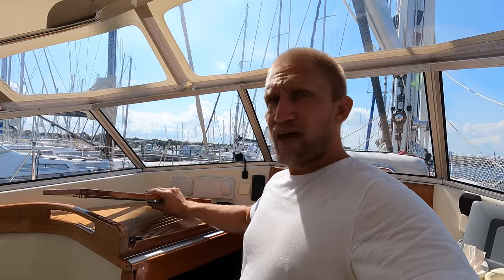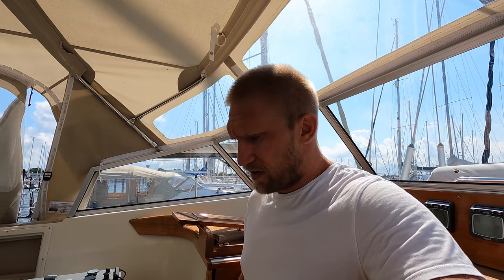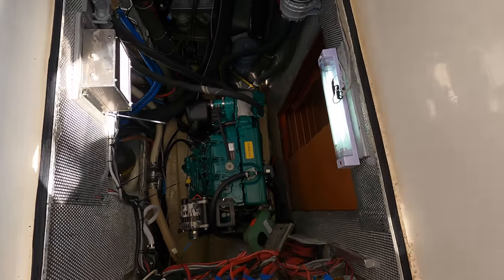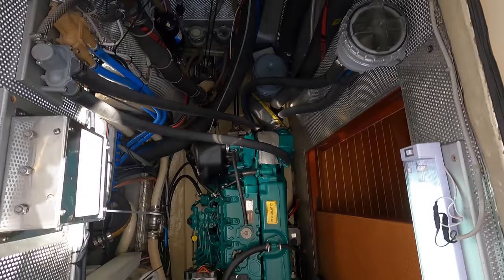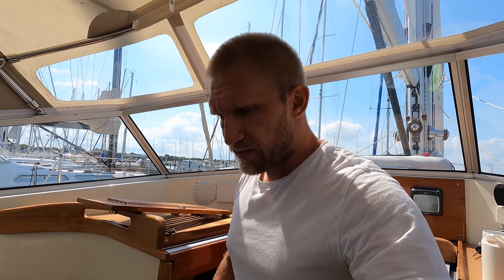One feature I really like on this boat is that there's a big hatch going into the engine compartment from the cockpit area. It makes it so much easier to work down there and gives you plenty of good light. If you ever need to do some major work on the engine and lift it out, it's a pretty fast and easy job with a big hatch like this. Just remove the canvas and you can hoist the whole engine up with the help of the boom.